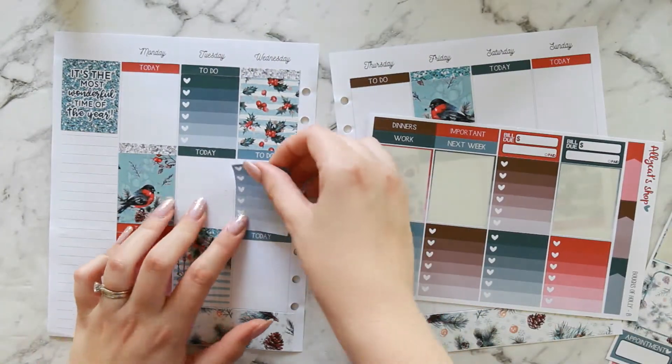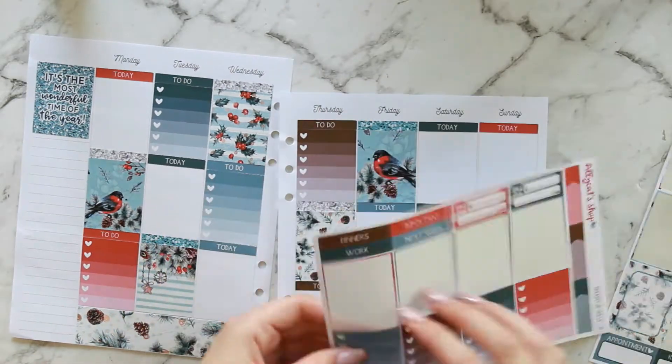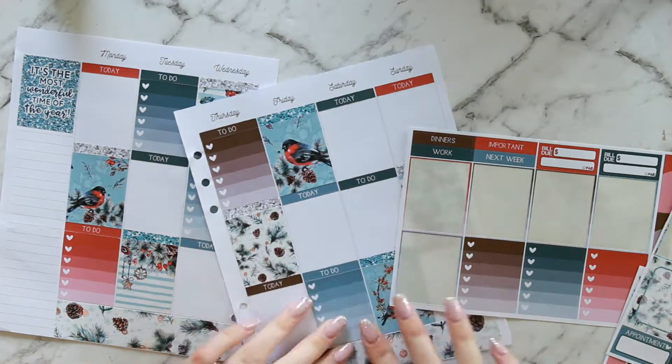Now I'm going ahead with my checklists, putting those under my to-do headers and sticking to those colors for the days.